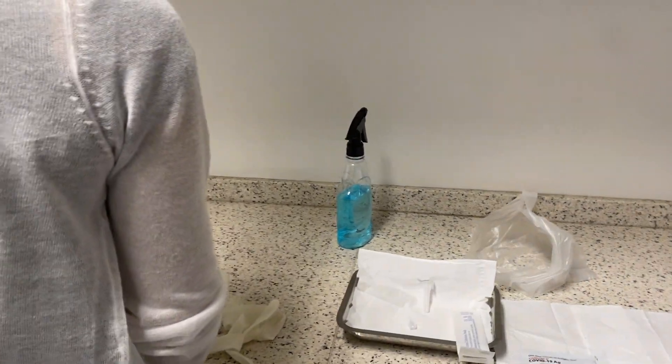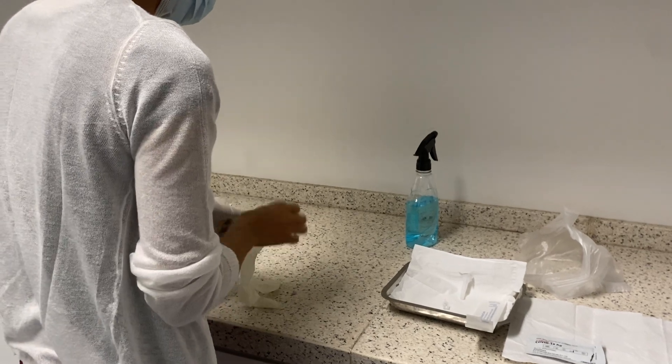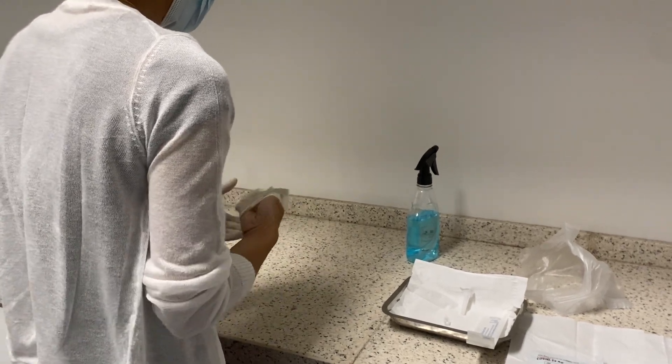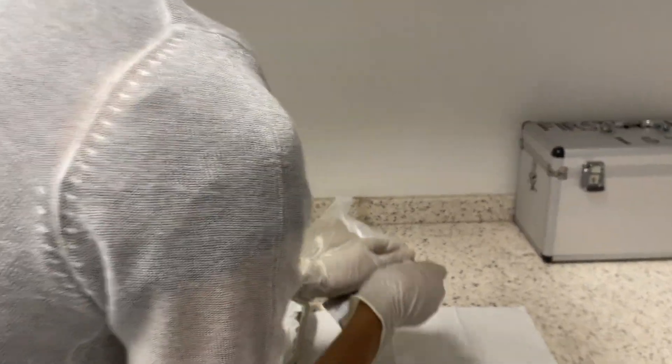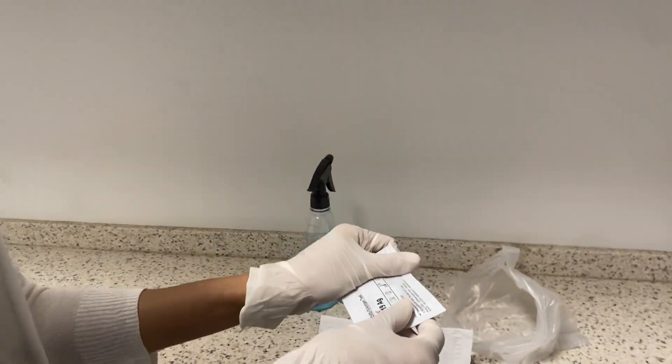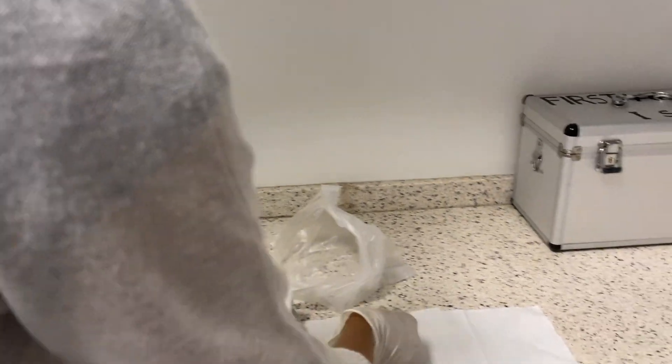I will put on my glove. And then open the cassette and prepare it.